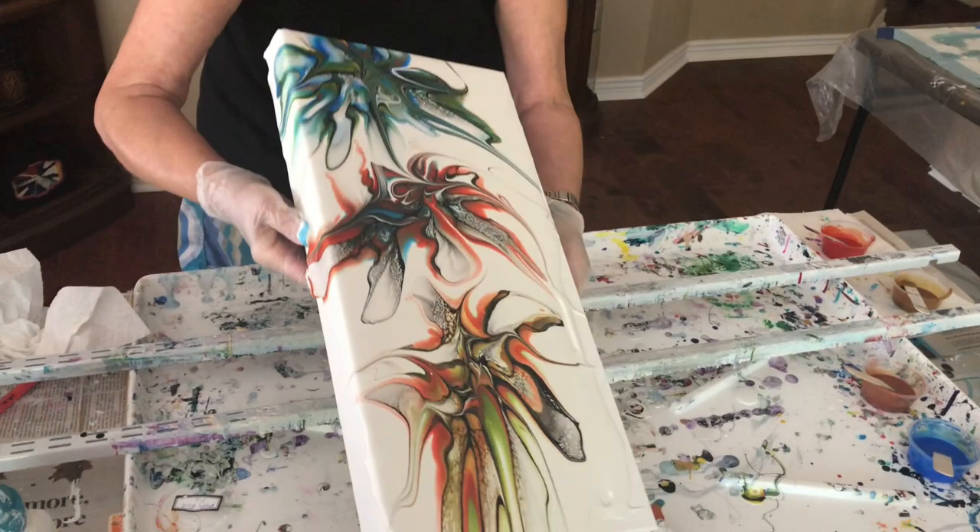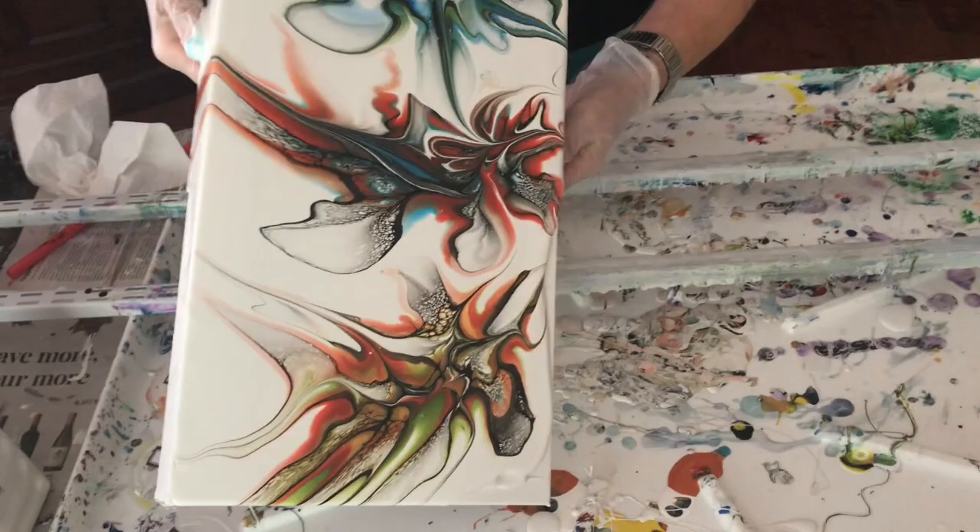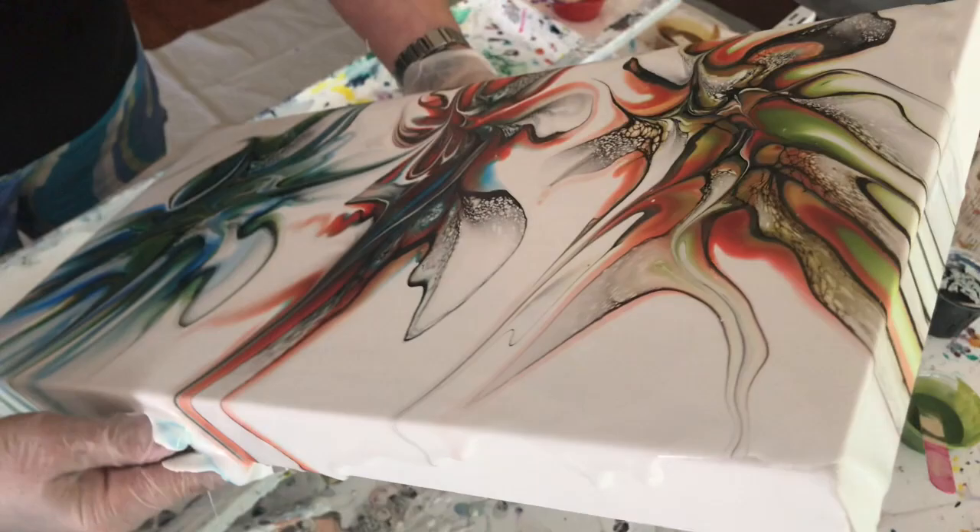One of our subscribers said I should commentate like a golf announcer so I don't disturb Kathy. Now she's tipping very gently, getting her pre-tip preparation going so that it comes out very nice in the end.